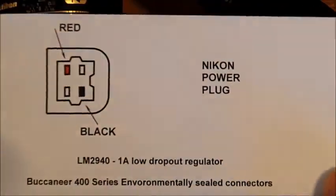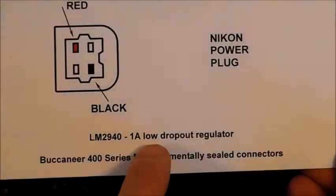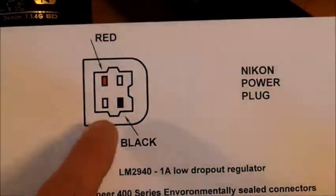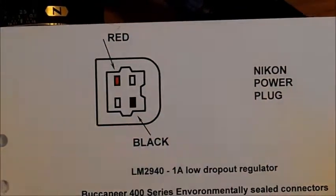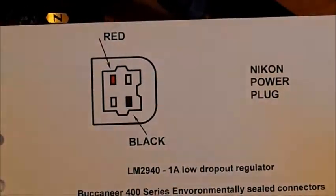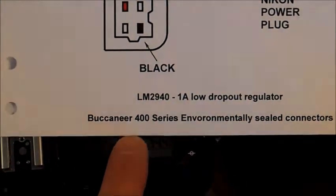Inside the box is this 1A low dropout regulator. Here you can see how the Nikon connector is wired up. I used Buccaneer 400 series connectors — they are not the cheapest but they are really good and trustworthy.